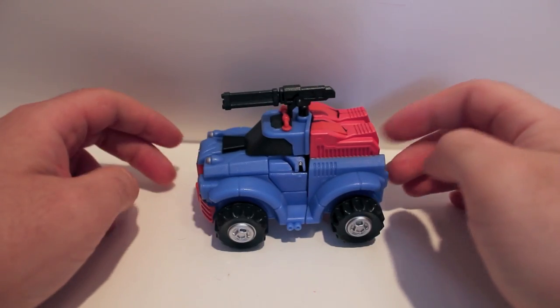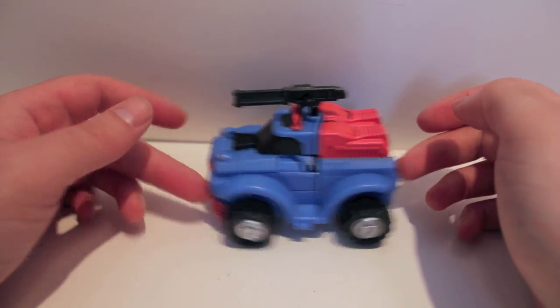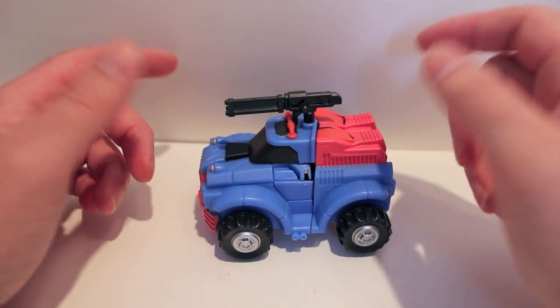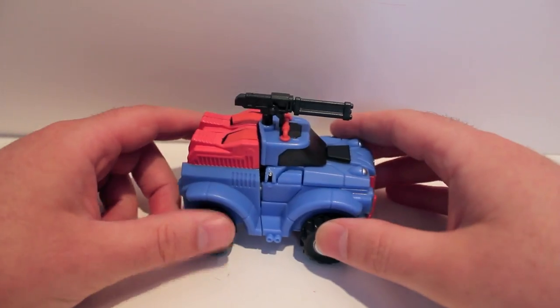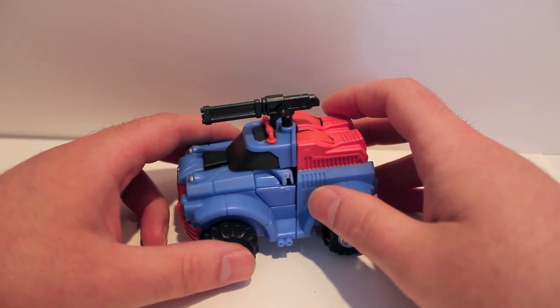What's up guys, kind of a video review for you. This time we're taking a look at another one of iGear's MiniBots — their new MiniBots. This is Cogs, aka Gears. As you can see, here's a big chunky truck, blue and red, which is the standard colors for Gears.